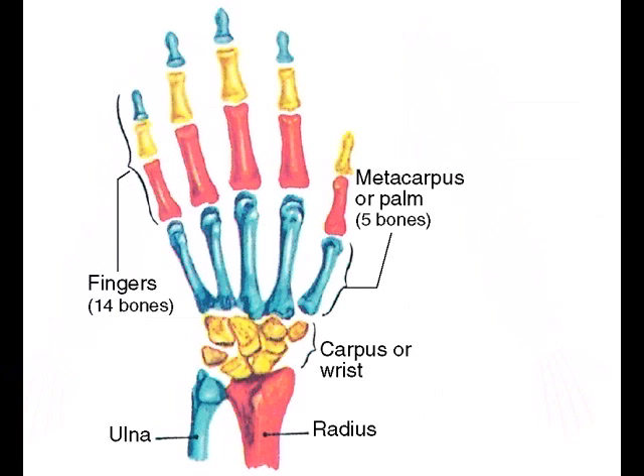The hand is made up of the carpus, or wrist bones, the metacarpus, or the bones of the palm, and the phalanges, or finger bones.